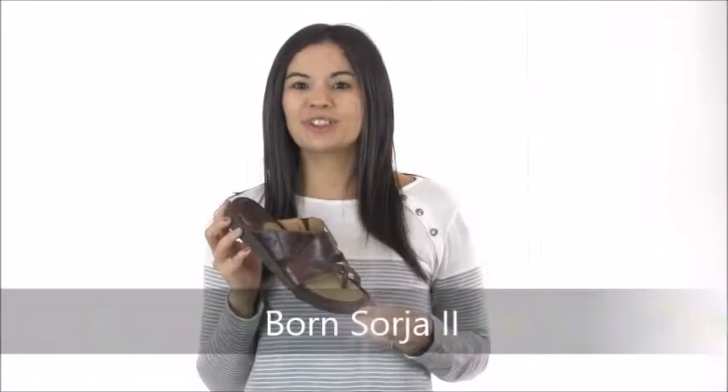Hi guys, it's Cammie with Dodge Shoe Company and I have a Bourne classic, the Sorgia 2 Sandal.